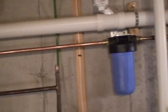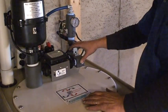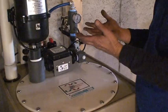Every time you use 15 gallons of water, the float drops in here, which activates the blower and the solenoid, which lets it refill again.